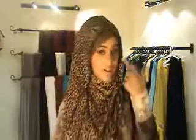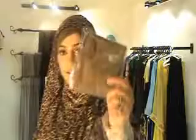This cap that I'm wearing — I'm getting a lot of requests for these caps, so I just wanted to share the colors that I have. These are called side party hijab caps, under hijab caps. We have it in this brown color — choco brown.